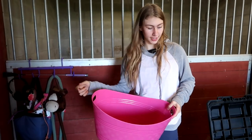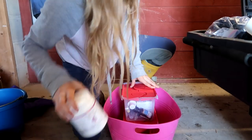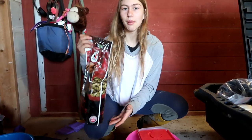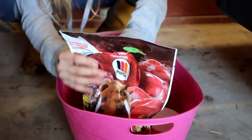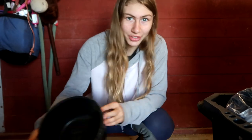I am bringing a big bucket for random stuff, so I'm going to put all of our first aid supplies in there. I'm also bringing our favorite horse treat — Martin's treat — and a food bowl which we use for giving Storm medicine and stuff when he hurt his foot. Now it's all healed up so we can use it for treats since we didn't want the treats to go everywhere.